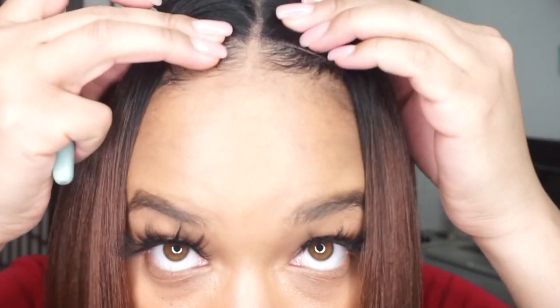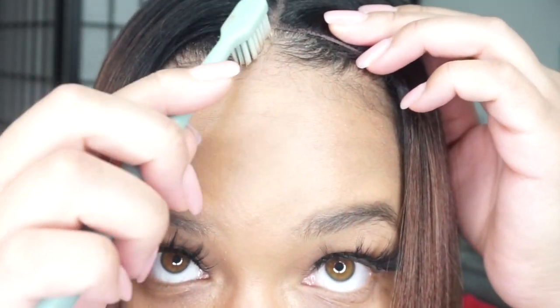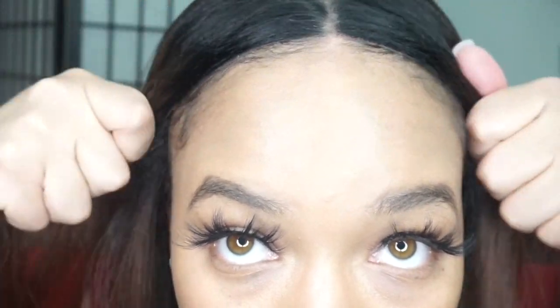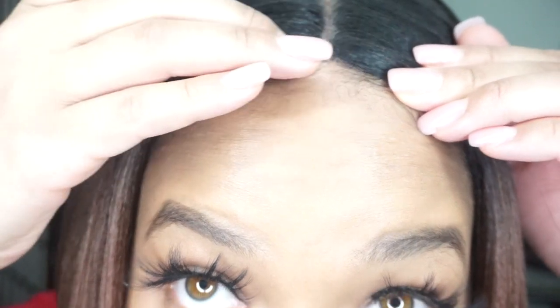I'm going to take my edge toothbrush and a little bit of Got2b styling gel — this is how I do it. Literally take a dollop and put it on, then you see where my part is. I literally put the gel in the part and separate my hair like Moses parting the Red Sea, child — and that is how I mesh my middle part wigs. You can tie it down to get it really flat and really stuck, but since it's a fresh wig I don't need to be so extra.